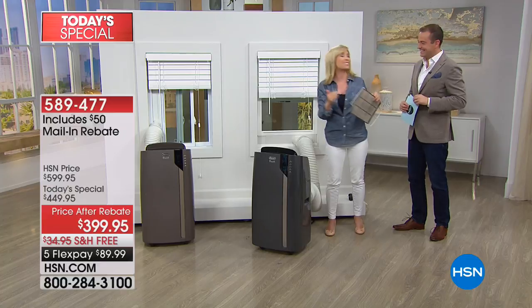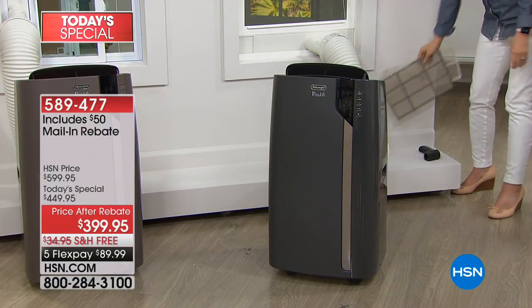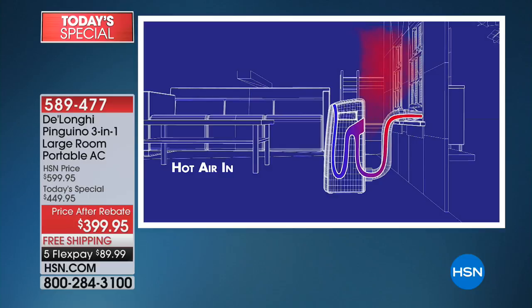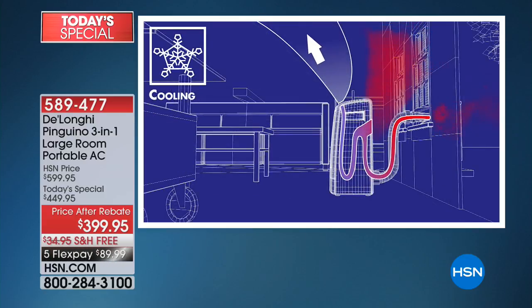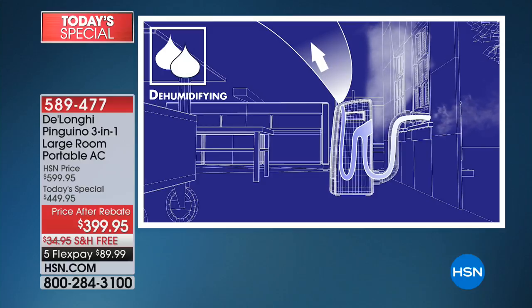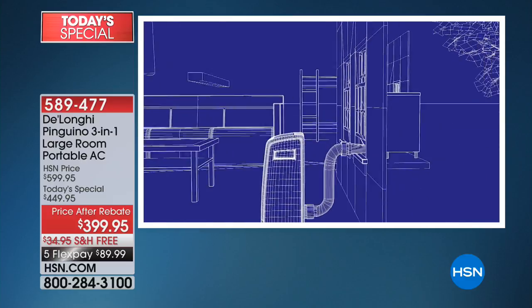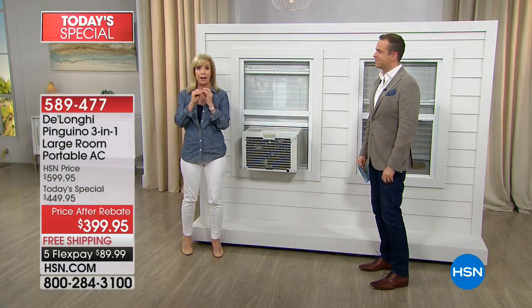I installed it myself. My kids have moved it — they steal it from each other from room to room. It's easy and simple. We want to tell you a little bit more about the fact that it's a three-in-one, because this is something you're going to use all year long. It is your air conditioner, your dehumidifier, and your fan. Your window units don't have a dehumidifier mode, and dehumidifiers on their own are expensive. So you're getting three in one.